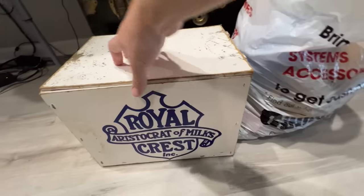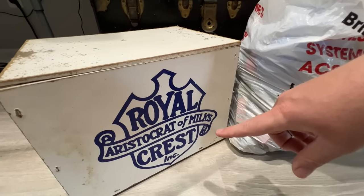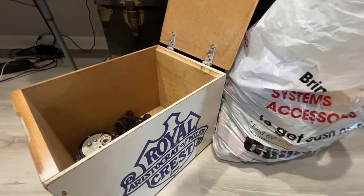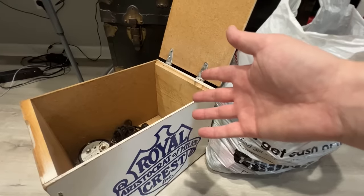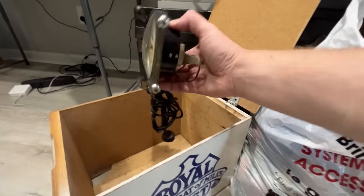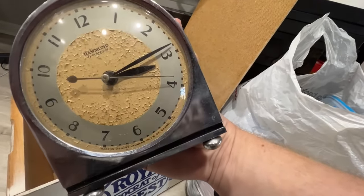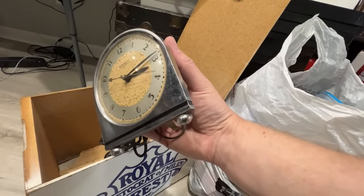This is probably the coolest thing I found — it's an old box that says Royal Aristocrat Milk's Crest. I think it's an old milk box where you'd put it outside your door and get your milk delivered. I couldn't find any on eBay — I think it's pretty rare. Might not be super valuable, but somewhere in the neighborhood of 50 to 100, and I paid five for it. Then there's this very old plug-in Hammond synchronous clock — the face is fading a little but it's got a really cool art deco look. These are going right around 50 bucks and I paid three. That's it for this video — thanks for watching, I'll see you next time.